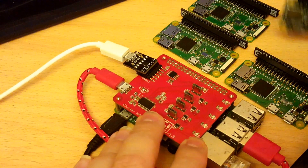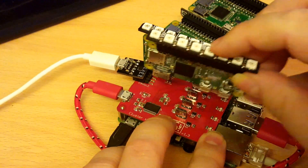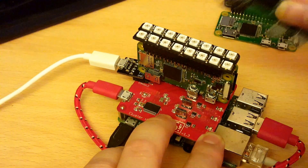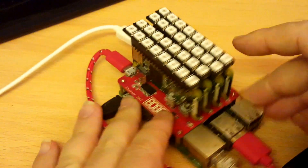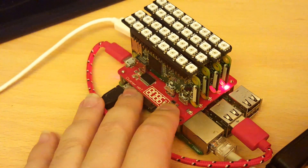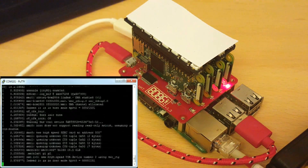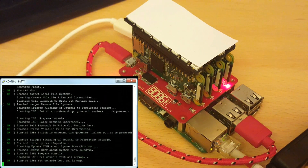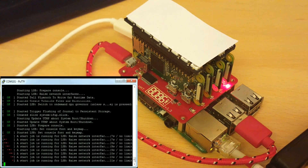I'm using a PI3 cluster hat and four PI zeros with blinks on right angle headers and with no SD cards to diffuse the light. I'll just put the test image onto the SD card for the controller, and to speed things up I've already installed the blink library and the examples in the file system for each of the PI zeros, as that can take quite a while to install.